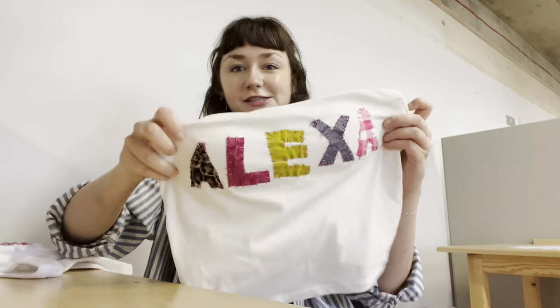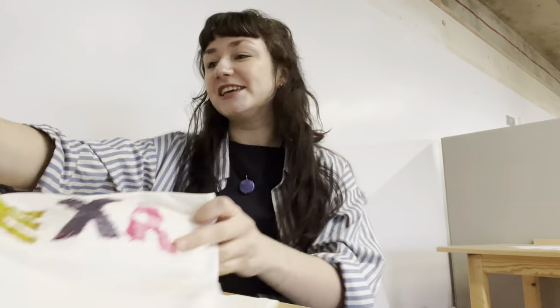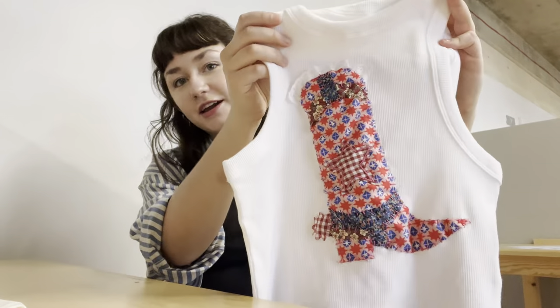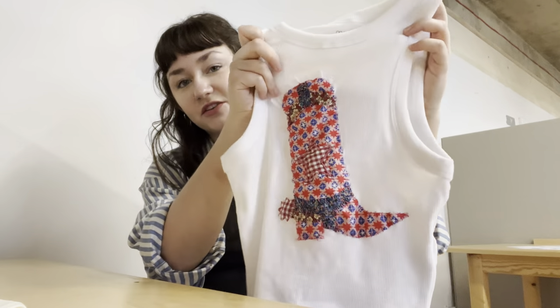I'm going to do a series of three spring workshops where people bring a piece of clothing that has a stain or something they want to upcycle, and we learn some different methods. The first one is going to be patchwork — I've already made some examples. I made this tube top with patches that says 'Alexa,' I'm very excited to wear this. This one is kind of like fabric collage, so I made a cowgirl boot with some lace and a bunch of different scraps.